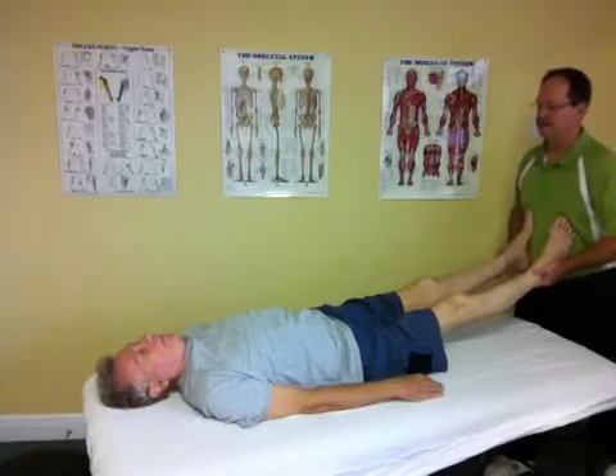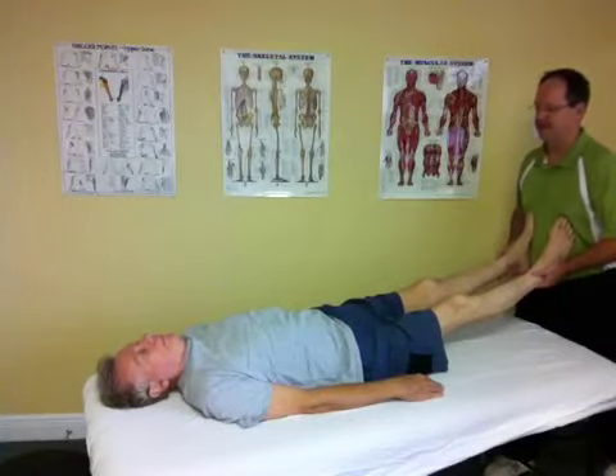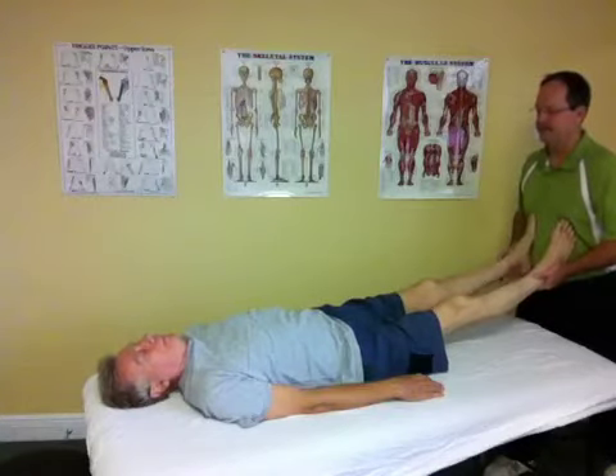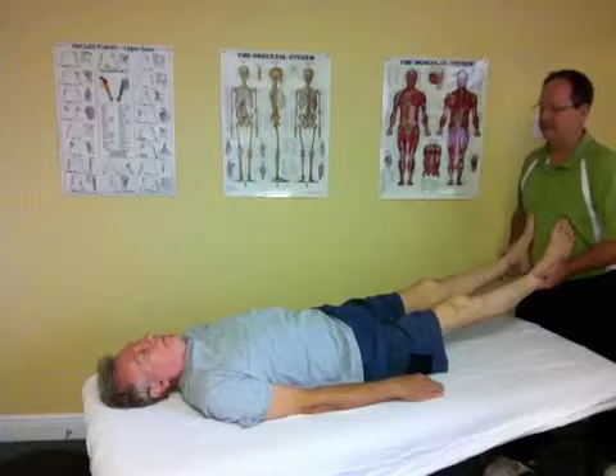It's a very gentle, rhythmical type of movement, very easy on the body, and works well with patients who have just been in a car accident, acute injury, or sports injury. Total body balancing looks at the body from a global, local, focal perspective.